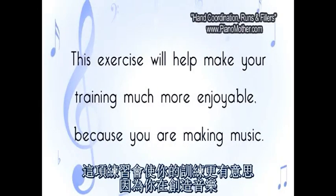This exercise will help make your training much more enjoyable because you are making music.